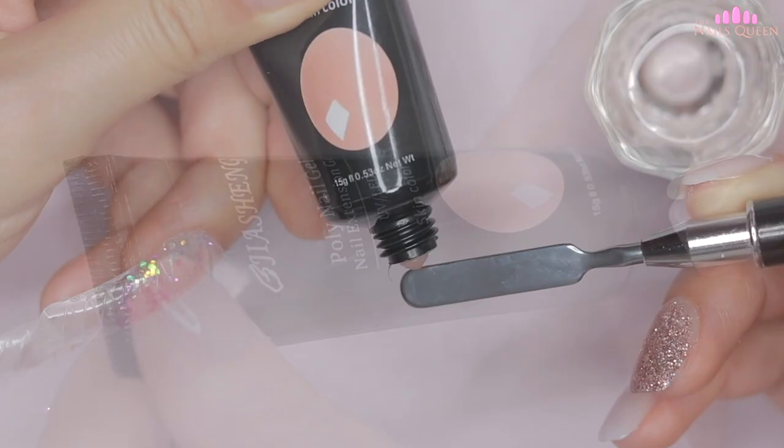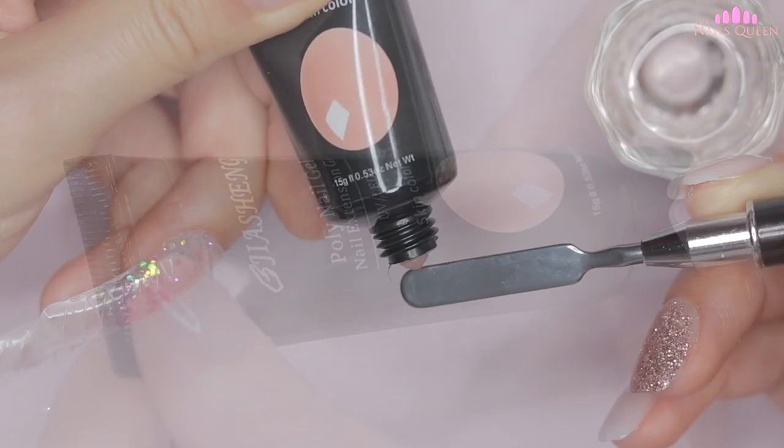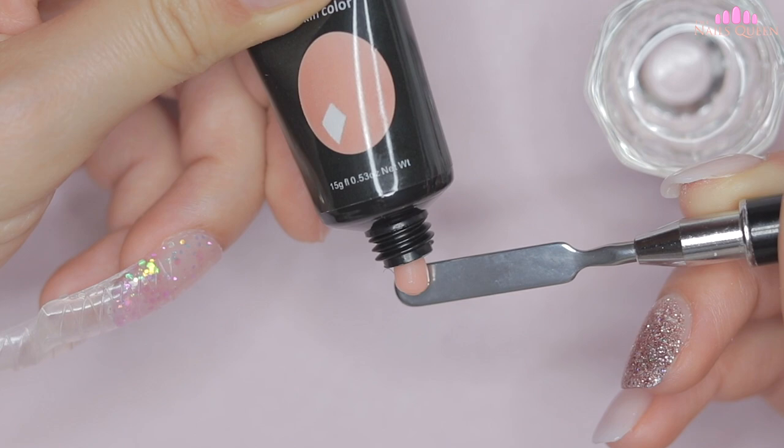Continuing on the middle nail, I'm going to apply an extension of the skin color, and I'm going to repeat the same process — molding the product, reinforcing the apex, and curing under my lamp for 15 seconds.